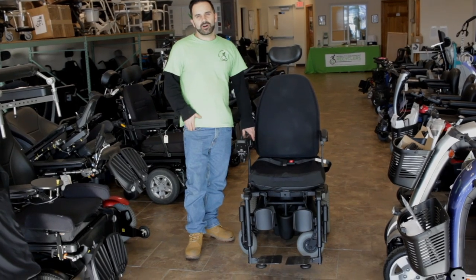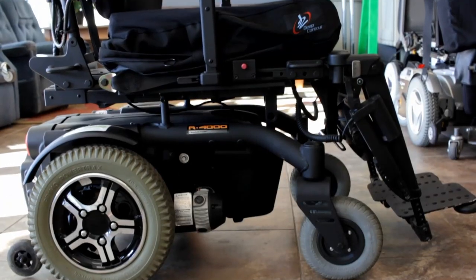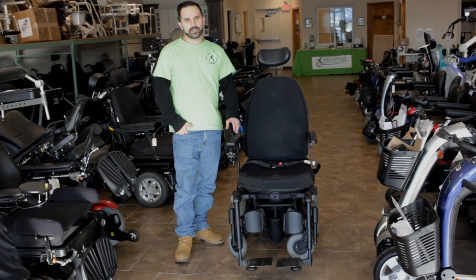In addition to the off-road capabilities of this chair, it's also good for rehab capability as well. It has some power seating functions like tilt, recline, and also power leg rests.